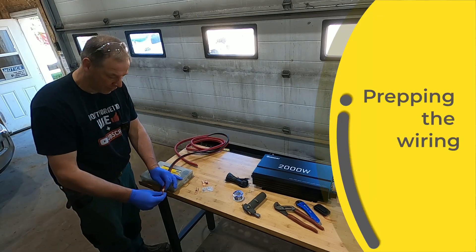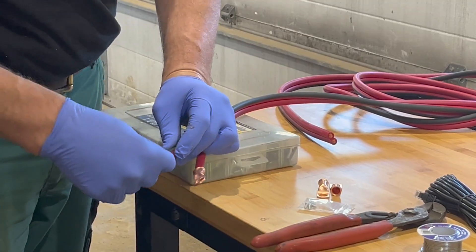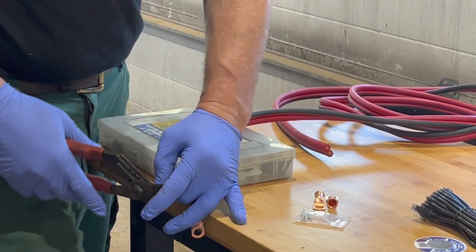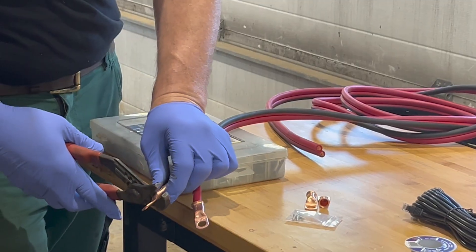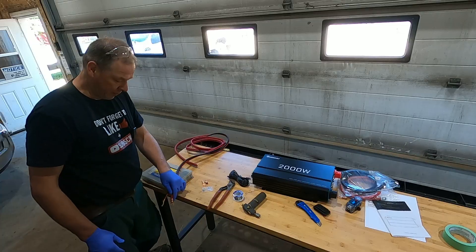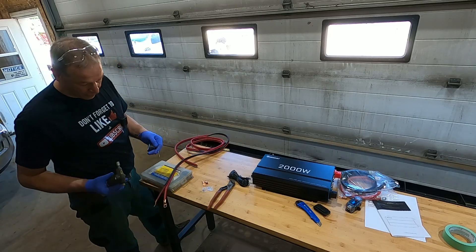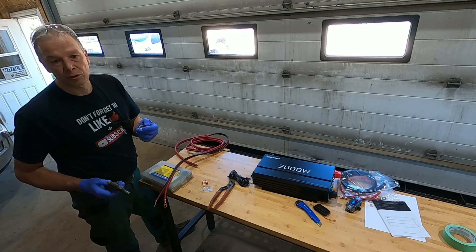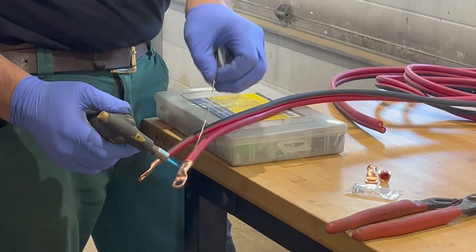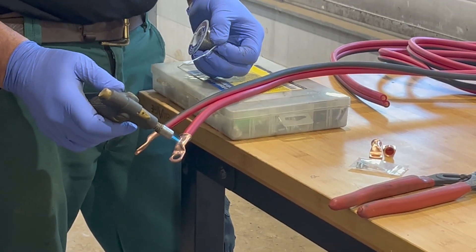Next step, I'm gonna install these lugs to the wiring. I already took the insulation off and you just slide them in. I crimped them in place with these big water pump pliers — most people say tight is tight enough — but what I like to do for a superb connection so they won't come loose is fill them up with solder. I'm gonna use this little torch to warm up the lug and fill it up with solder.